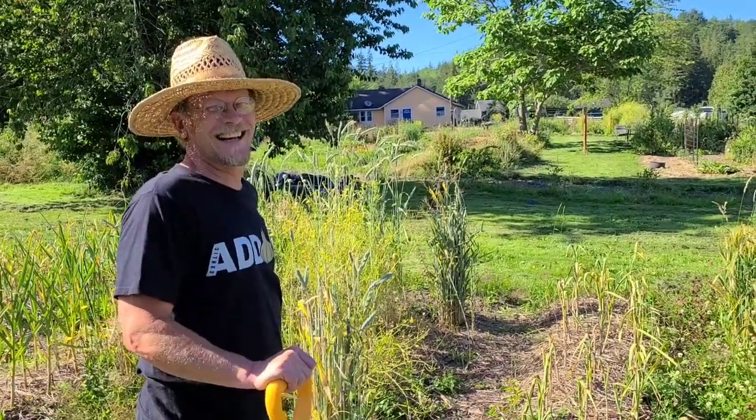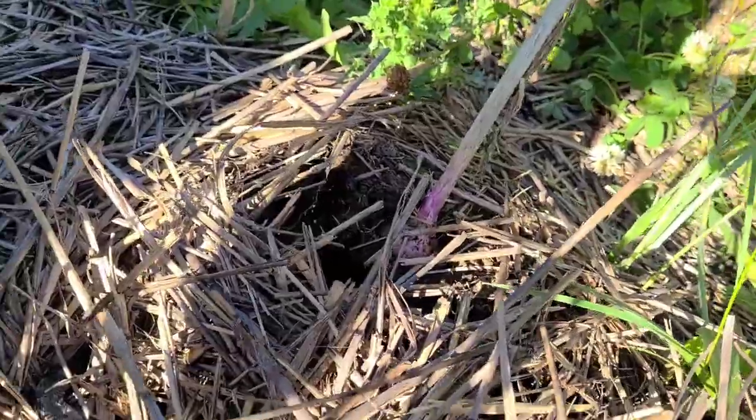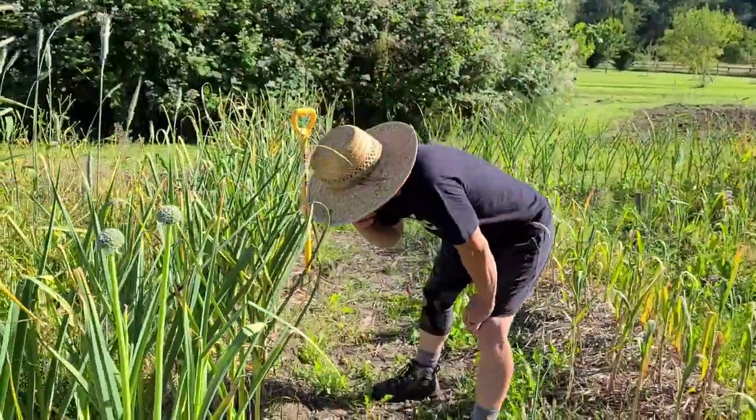It's garlic season. Oh, look at that. See it? That's beautiful. Let me look at this for a second.